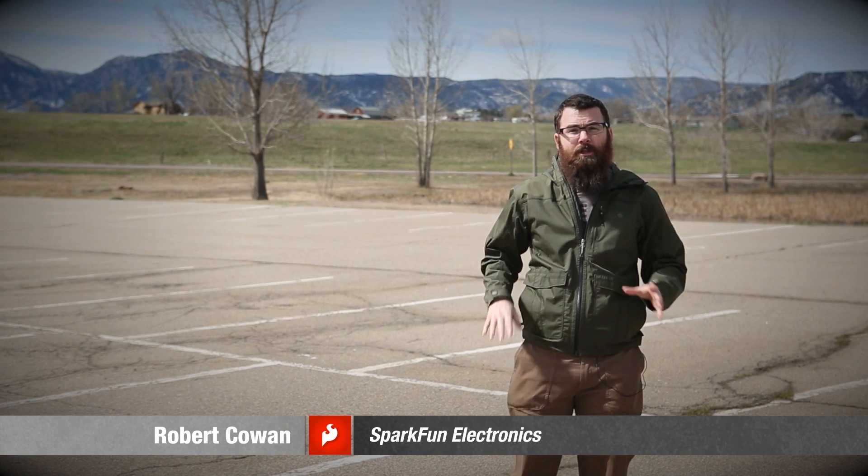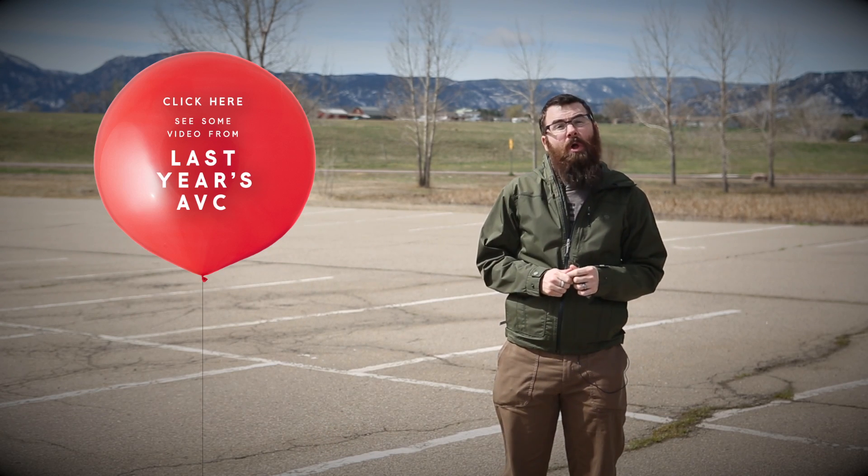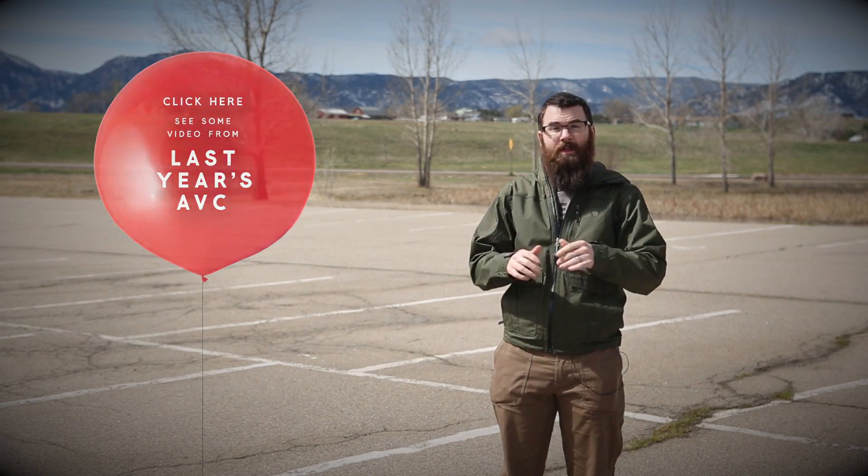We do have a few minor changes this year from last year. If you want to check out the course preview from last year, go ahead and do so — watch that video and then this video will give you all the changes that we've made for this event.